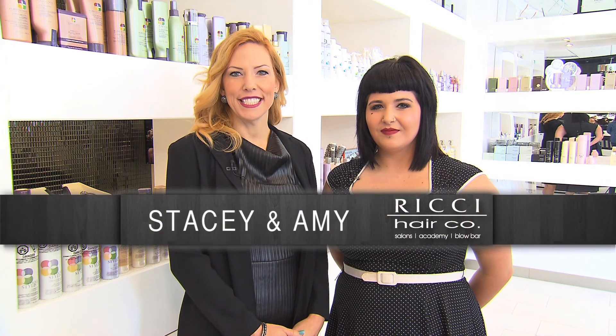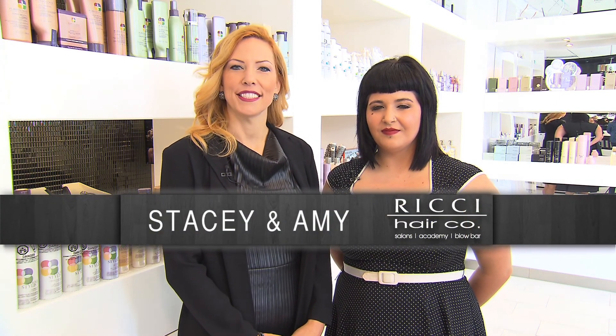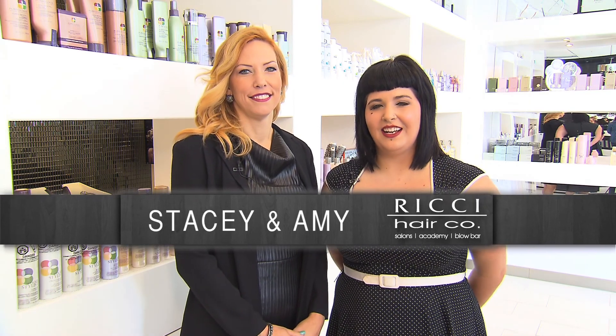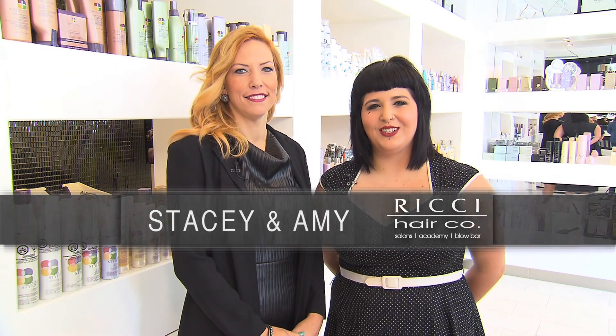When searching for new style ideas, sometimes the best place to look is in the past. I'm Stacey, and I'm Amy from Ricci Hair Company. Today we're going to cover vintage hair styling with a modern twist.